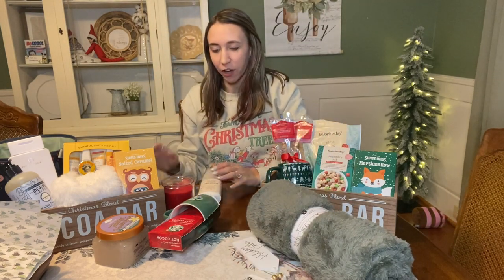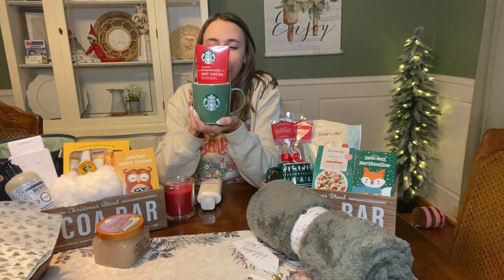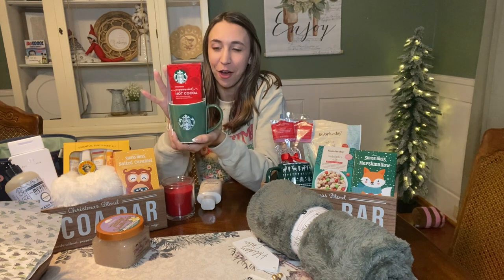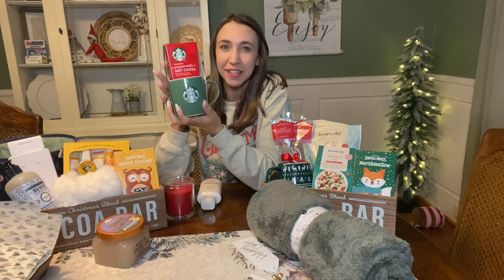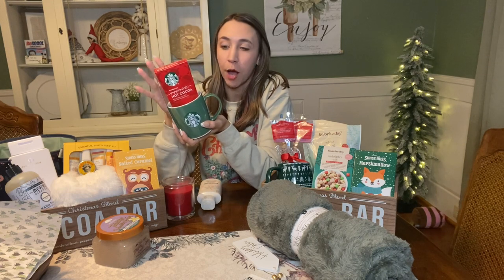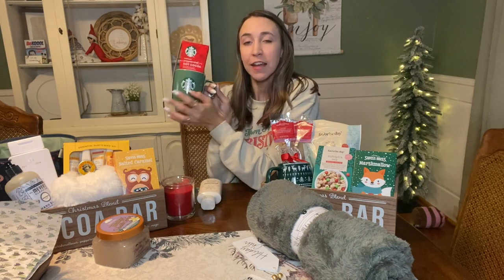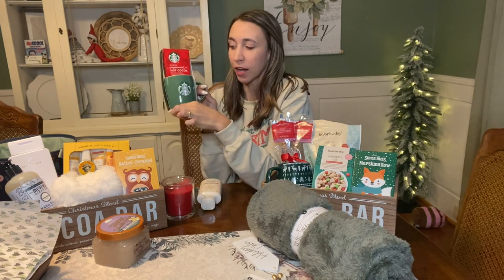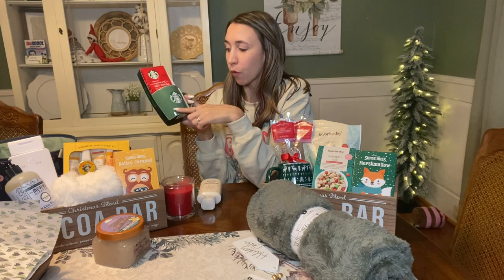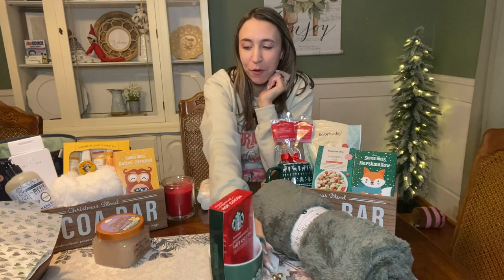Another thing I got for this basket was this little Starbucks mug and hot cocoa. This is on sale this week at Walgreens. The Starbucks mugs - you can get the travel mugs or the regular little mugs - they're 50% off this week. So I got this for $4.99 for the mug and the hot cocoa. Super cute, goes with the green that I'm going for.